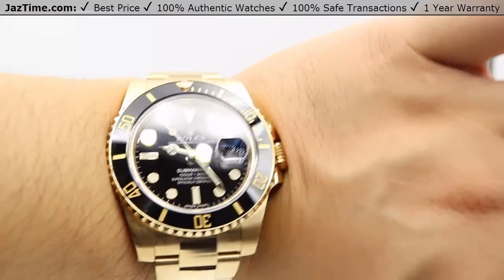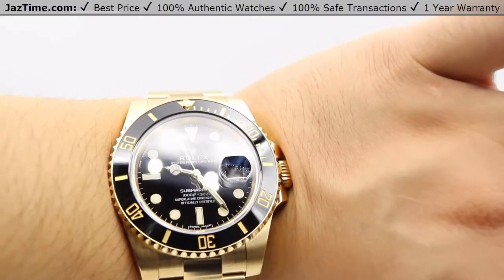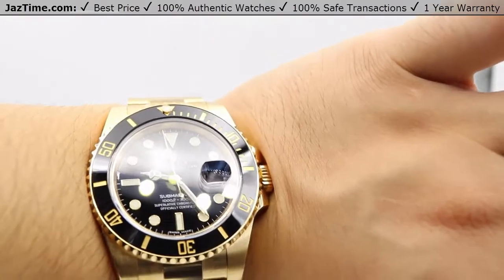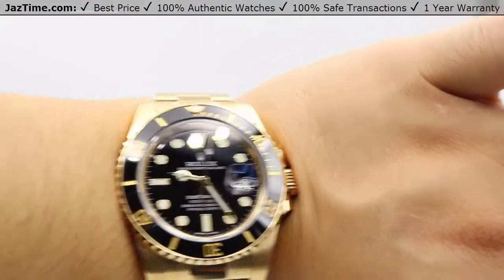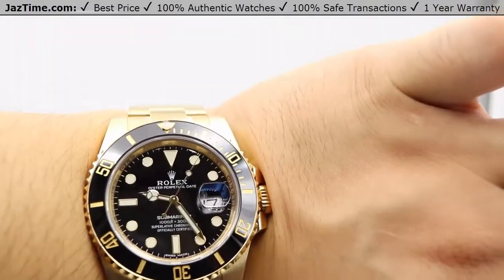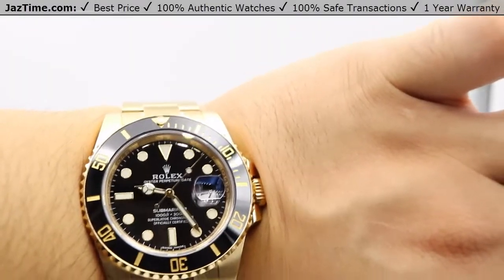If you're interested in purchasing this model or any other model for the lowest possible price, check out our website at JazTime.com. We have the lowest prices guaranteed, we offer free shipping and a one-year warranty. If you liked the video, please like, comment, and subscribe below — we've got lots more to show you. Thanks for watching and hope to see you soon.